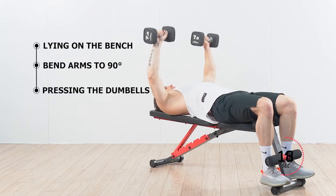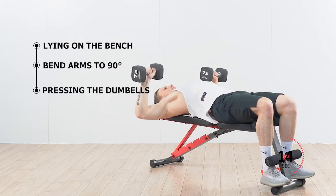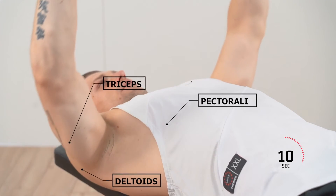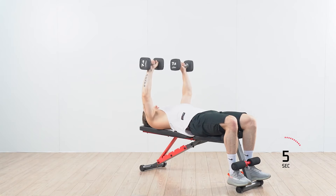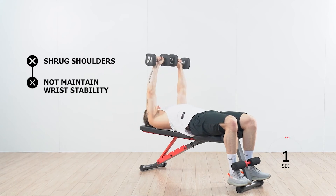Press the dumbbells, contracting your chest muscles to reach the starting position once again. Muscles worked: pectoralis, triceps, and deltoids. Things to avoid during this exercise: do not shrug your shoulders, and maintain good wrist stability.